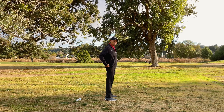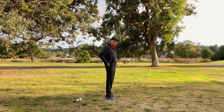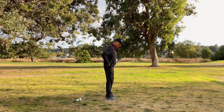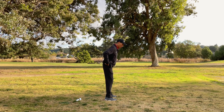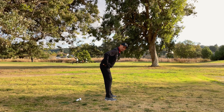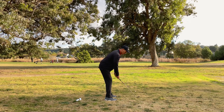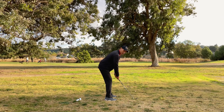Next is your torso. You want to try to keep your back as straight as possible. You're going to hinge from your hips, keep your back straight, tilt forward, and stick your rear end out a little bit. Take the club in your hand — that's what it should look like right there.